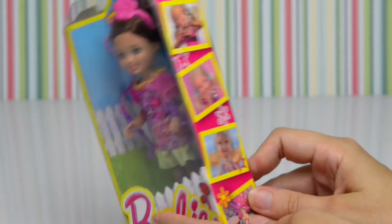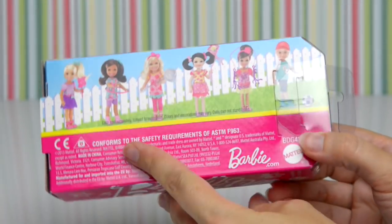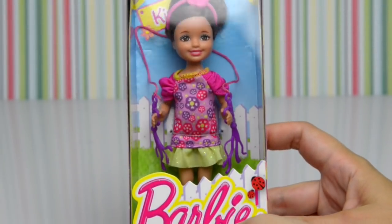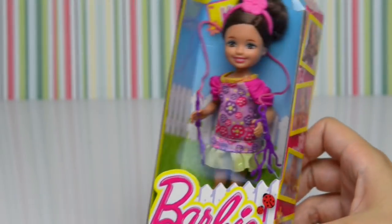Hello and welcome! We've got a little sister Barbie here, one of the Chelsea dolls. She's not Chelsea — can you see her on the back there? She's got dark brown hair and a skipping rope. It is Kira, one of Chelsea's friends, and she is gorgeous with her purple skipping rope, pink dress, and pink hairband.